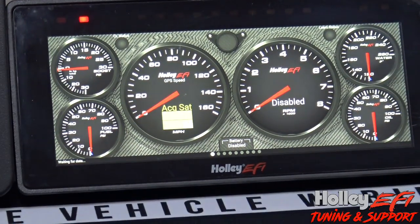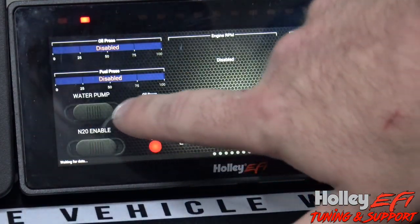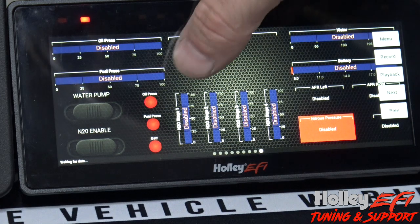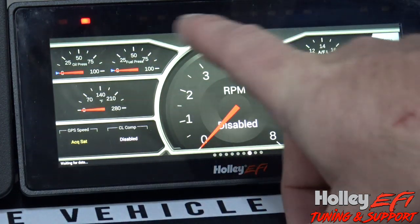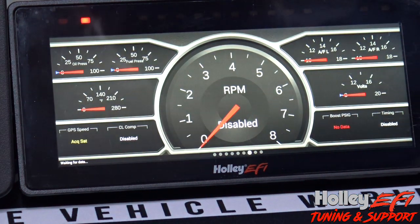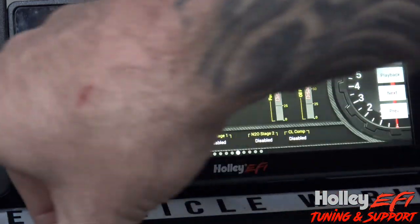Neither of these are hooked up to an ECU so there's no live data — I've just got them on the bench to plug them in next to each other. On the 6.86 dash you can swipe right to go through the screens like this. It still has the plastic protective film over it so it doesn't respond great to my finger. These indicators up here — this is your RPM bar in the middle and you can set up indicators for oil pressure, coolant temp, or turn signals. Some of the new layouts on the 6.86 are actually pretty sweet, and you swipe side to side to change screens.